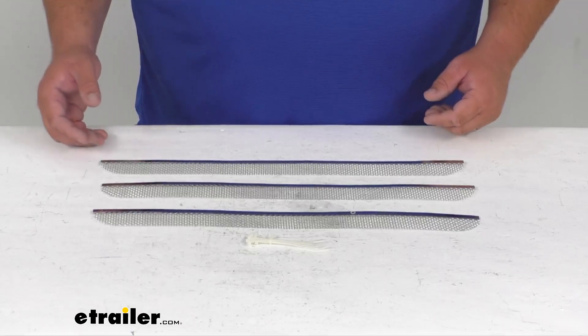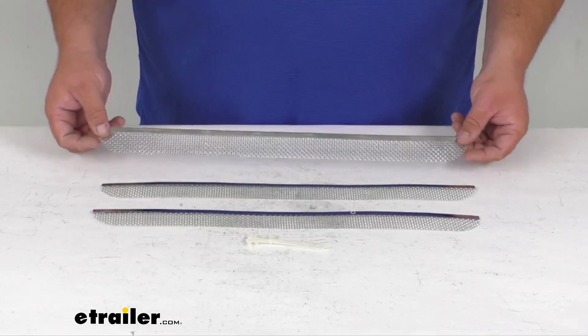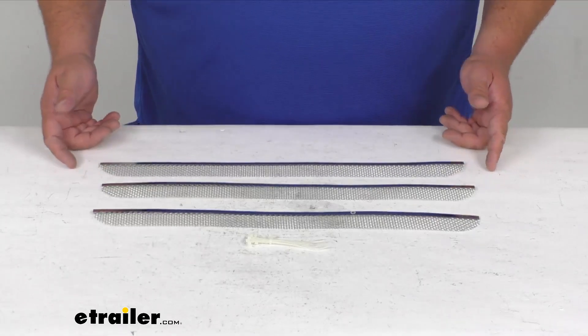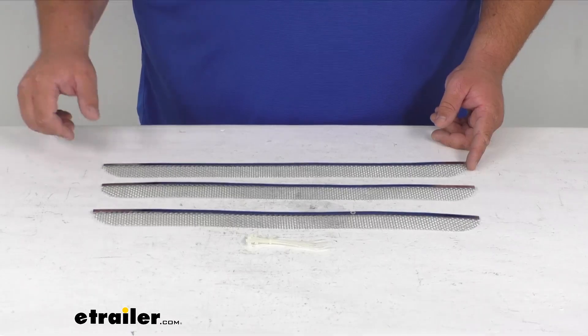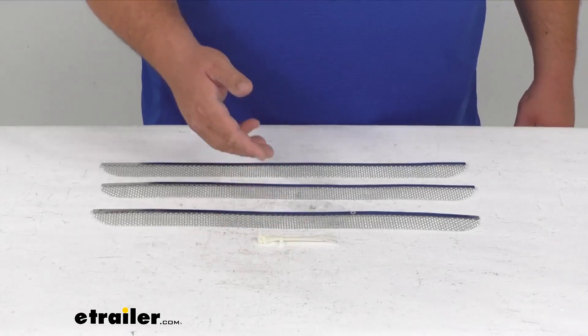They do prevent damage from nests that interfere with airflow since these are a hard metal mesh. They are super easy to install. They fit Dometic refrigerator vents specifically. They are 20 inches long, one and a half inches wide, and about one tenth of an inch thick or tall, however you want to say it. And again, you get lots of zip ties here to aid with the installation.